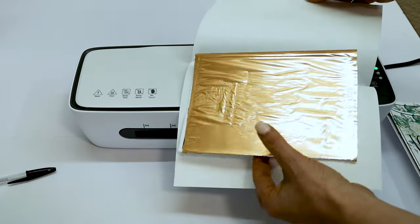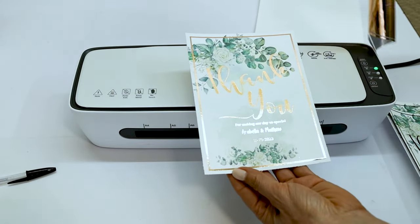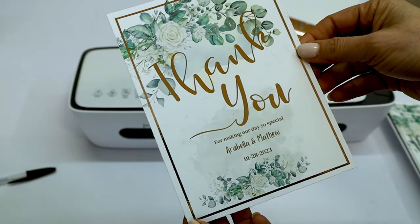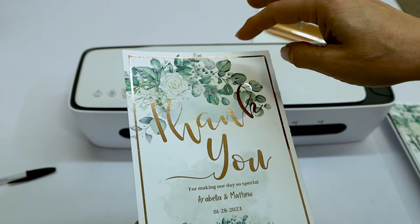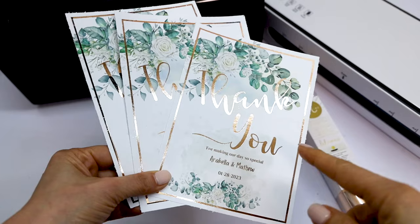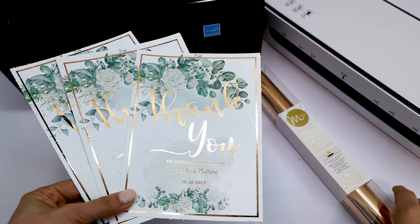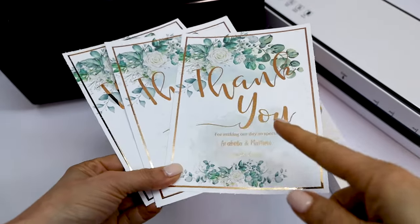Let's see how it turned out — it is beautiful! I love the foil on top of the printed color design. I really love this technique; you can make thank you cards or invitation cards for any occasion. Remember to check the description down below since I'm going to link all the supplies and equipment used in this tutorial. I hope you enjoyed this tutorial — please don't forget to support my channel by subscribing, liking, commenting, and pressing the notification bell. Thank you for your visit and I'll see you in my next tutorial.